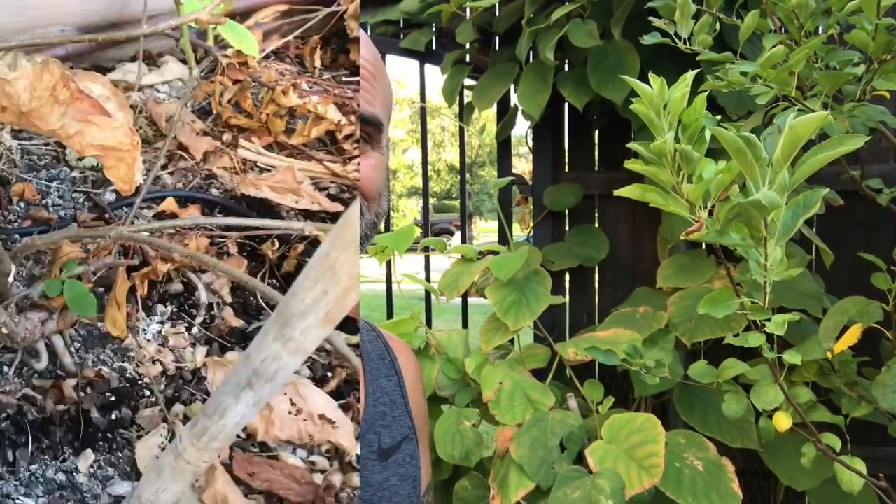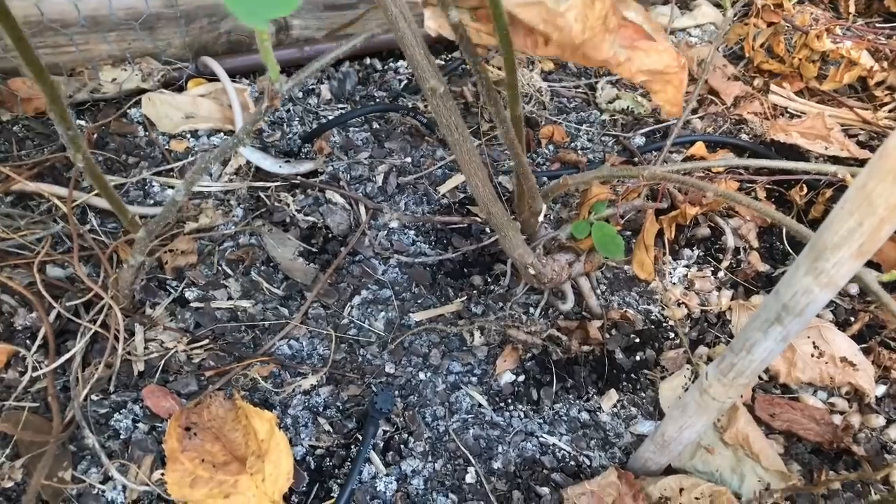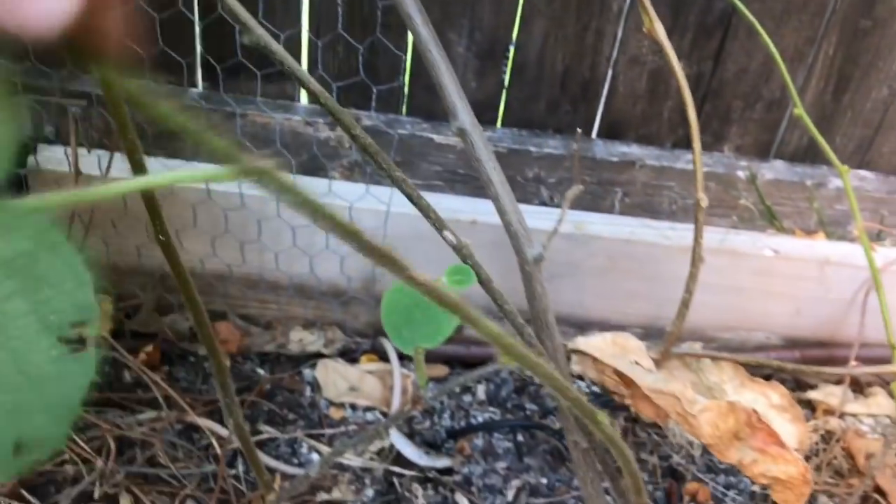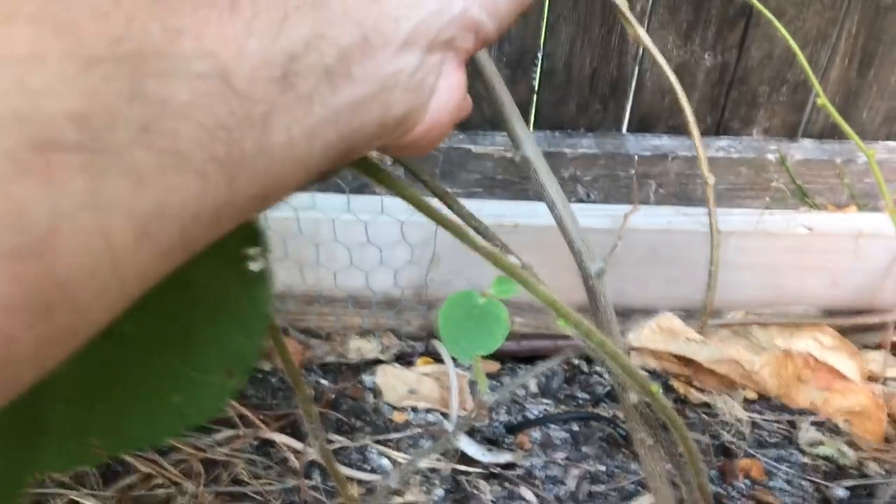Let me flip the camera around, show you where the trunks are, and show you what kind of mess we've got going on. As you can see, we've got kind of a mess, especially on this one. So this is probably going to be, right here, my main leader. I'll need to get a stake and straighten him out, but I'm going to heavily chop him.